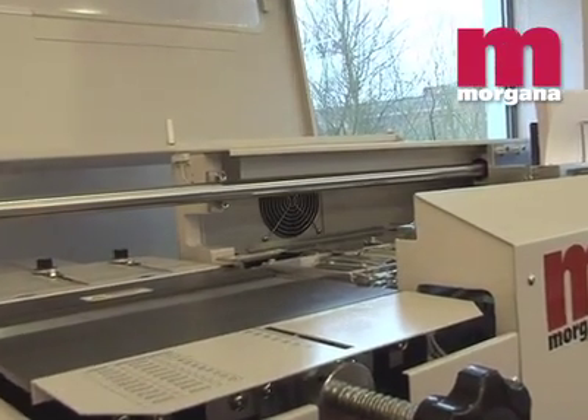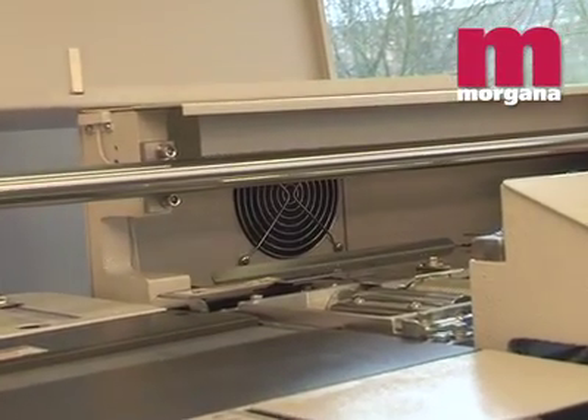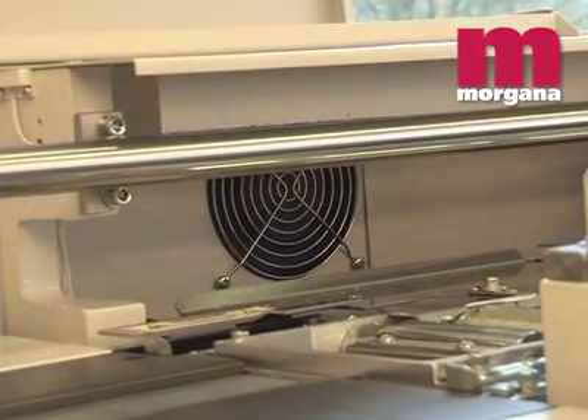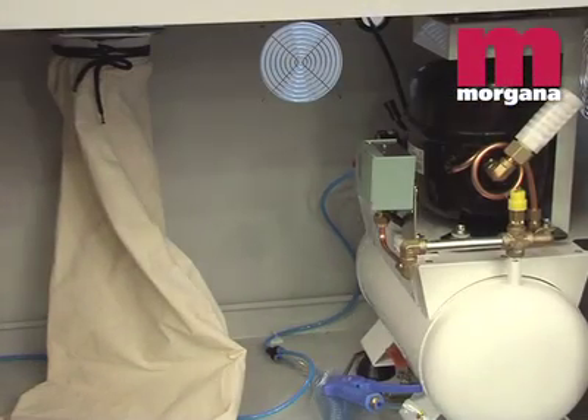Running the KB2000S in an office environment is easy. An integral fume exhaustor can be connected with a flexible hose to any outlet, and a built-in dust extractor will catch any dust from the milling process.